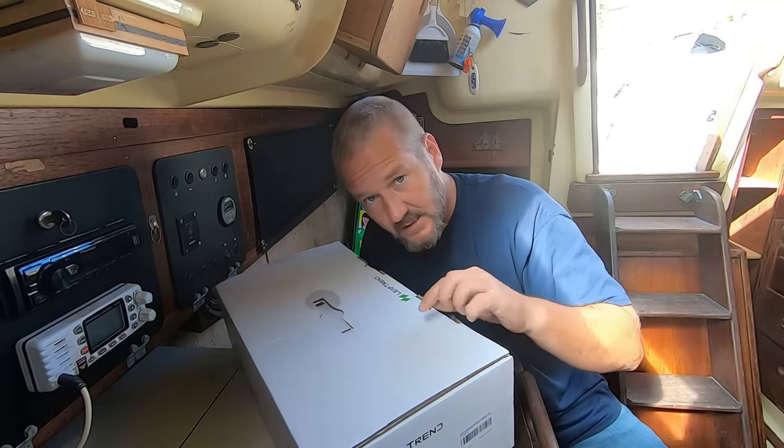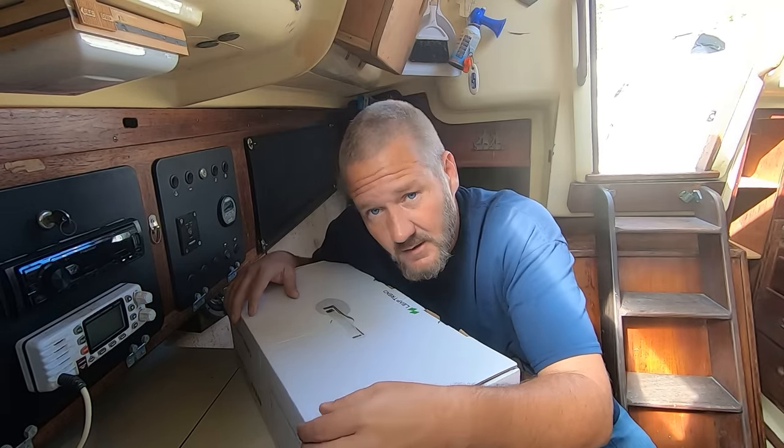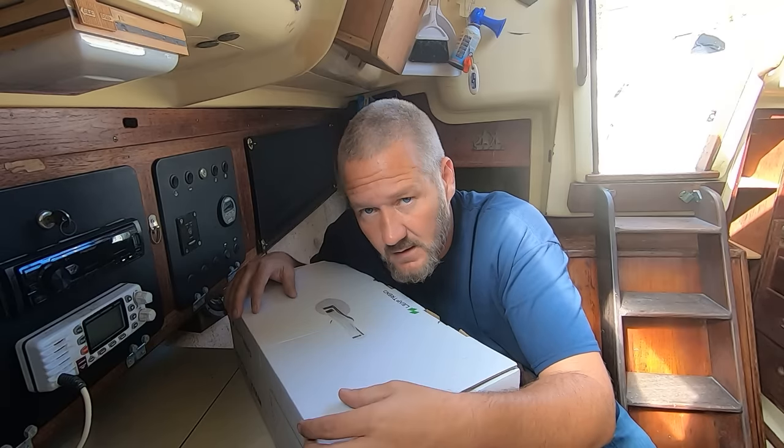So the company in question is LeapTrend. They sent me a power inverter and said I could have it if I showed a video of me installing it, using it, or at least talking about it. So let's see what they sent me.